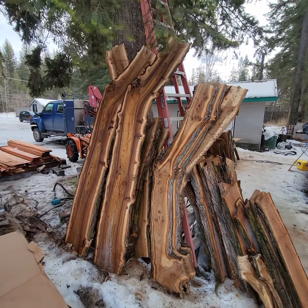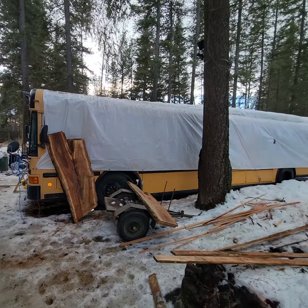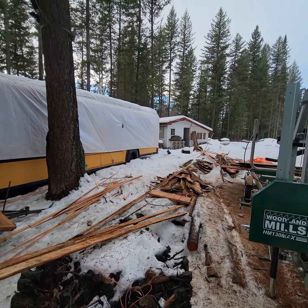Sorry about that - tripped and fell. Anyways, that's my pile and it'll all go in the mobile dry kiln. I cut it all up with the little mill.